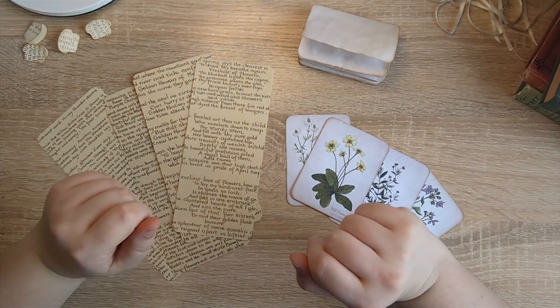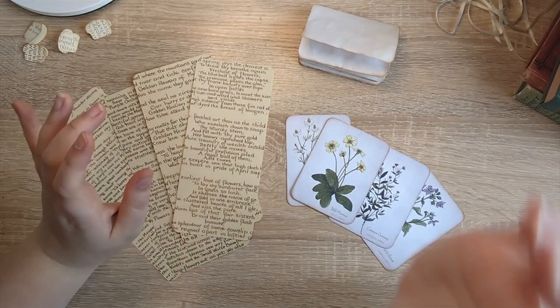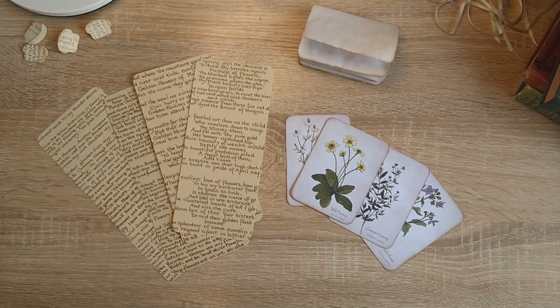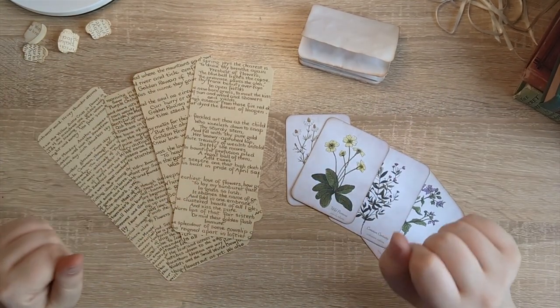Hi everyone, it's Justine here from House of Mahalo. Good to see you. So today I want to have a go at making a type of belly band for my Edith Holden slash botanical projects.